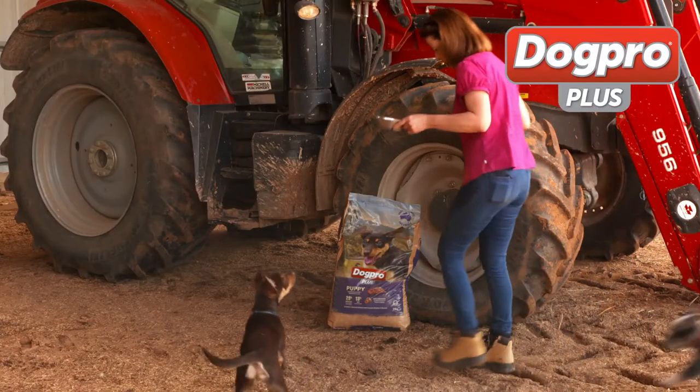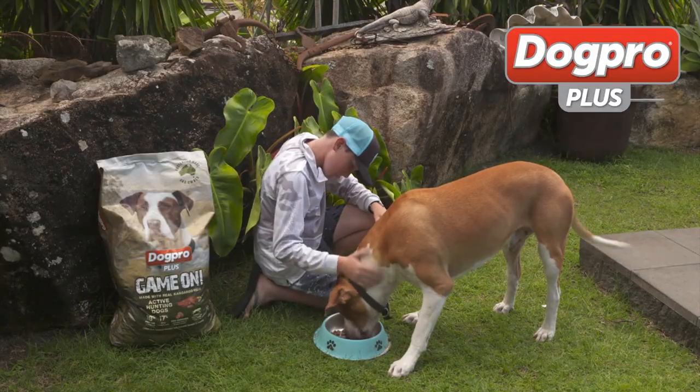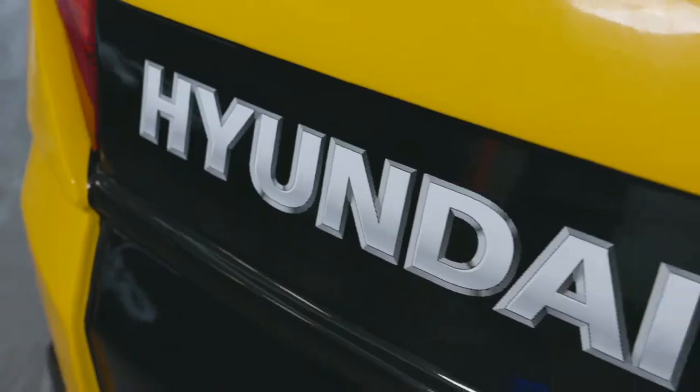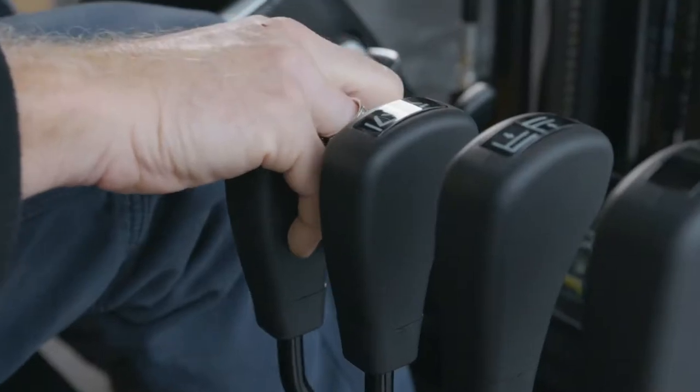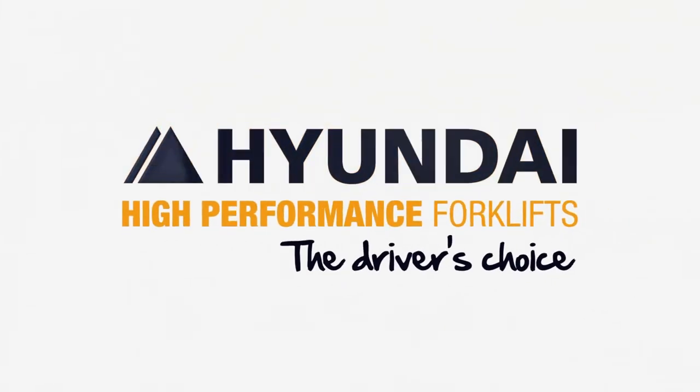Real Action brought to you by DogPro+. Look after your best mate with a complete and balanced diet. Hi Die — high performance forklifts, smart technology and safety. They're the driver's choice.